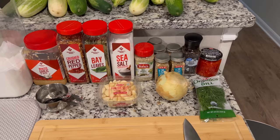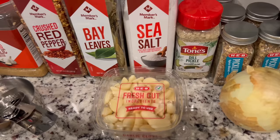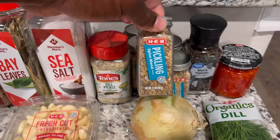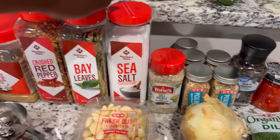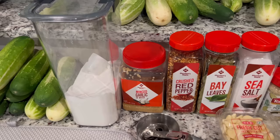Here are my spices. I got fresh dill, pimentos, black peppercorns, onion, fresh garlic, my pickle spice blend right here, some dill pickle seasoning, sea salt, bay leaves, crushed red peppers, and I got minced garlic and sugar for the brine water.